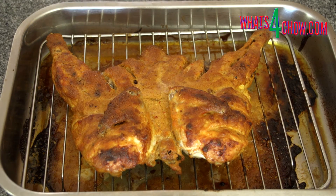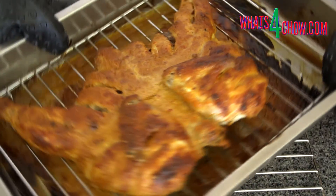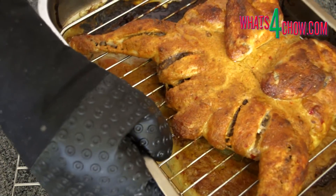Remove the chicken from the oven, cut it into portions and serve garnished with fresh onion slices and chaat masala. If you're going further to make butter chicken, cover the pan and refrigerate until tomorrow's episode.